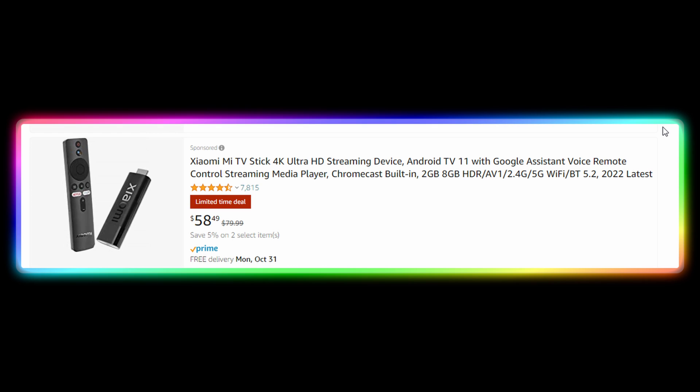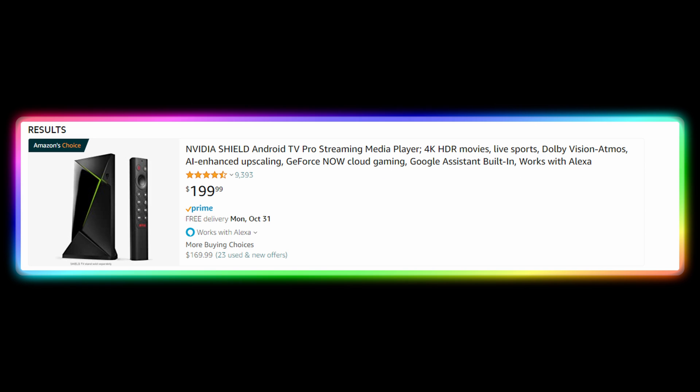My preferred device is the NVIDIA Shield, since it's the king of Android TV streaming with lots of power and it's really fast to use and very nice. So that's my preferred device, but you could use anything you want.